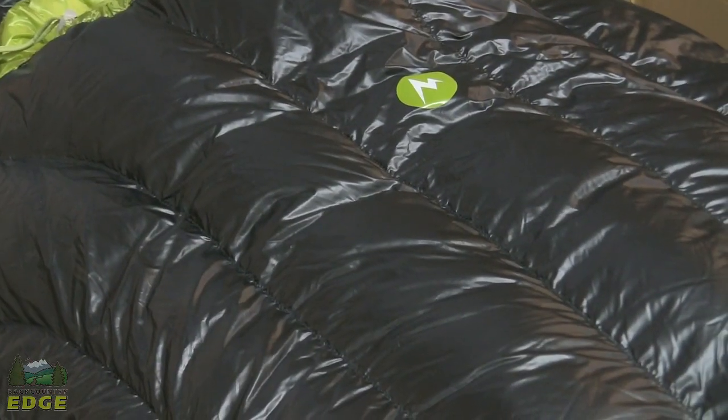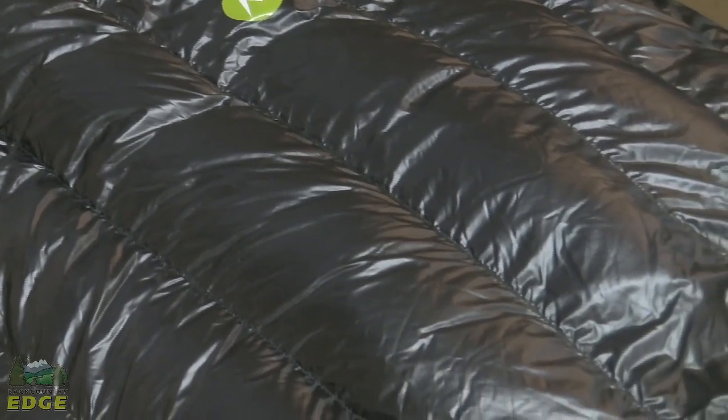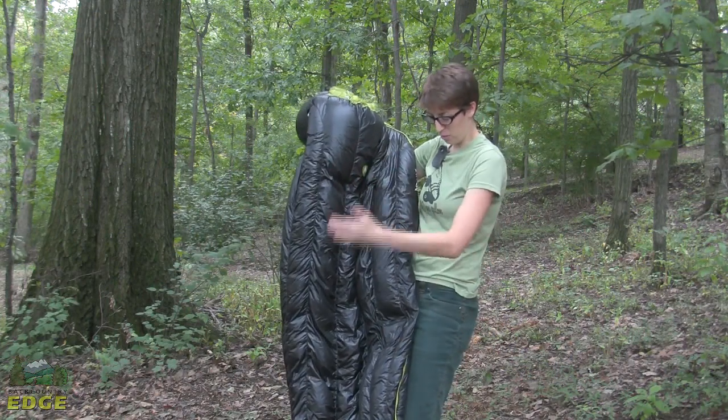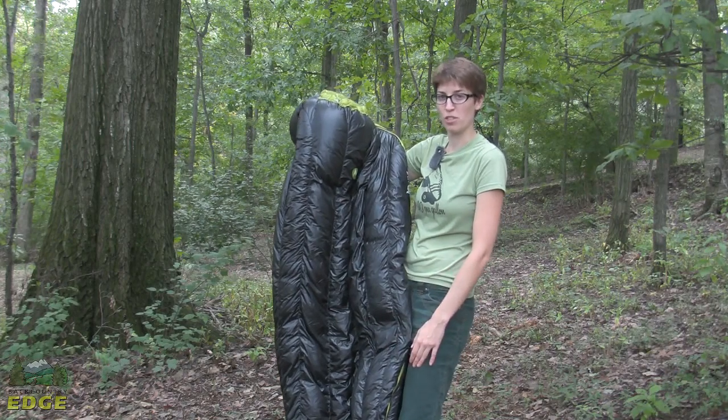Marmot uses the Insatec Flow vertical baffling system here. It is a little bit different than your traditional horizontal baffling system in that it allows the down to be held in specific chambers through the baffling, making the bag overall more thermally efficient.